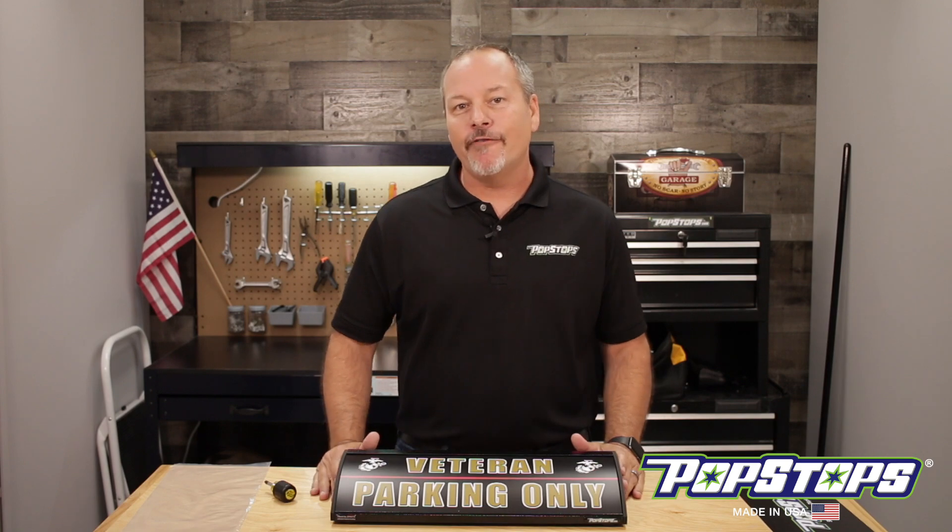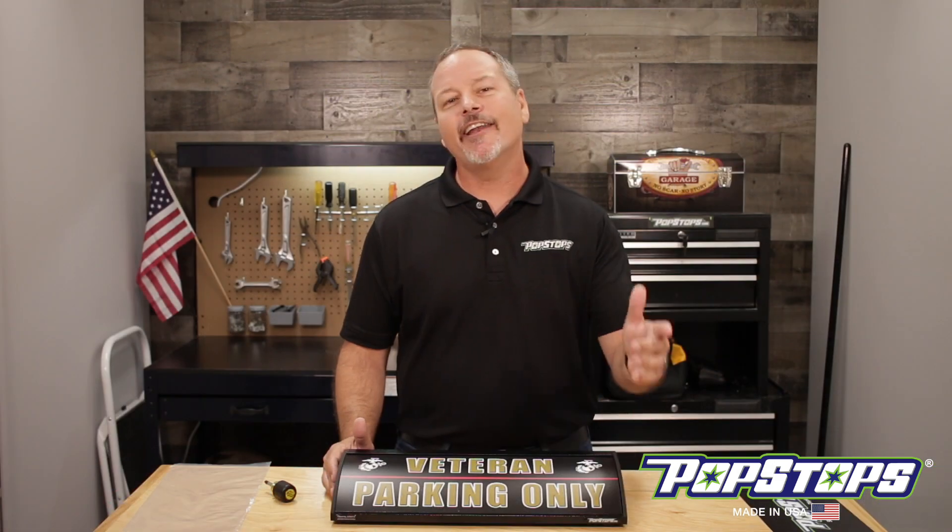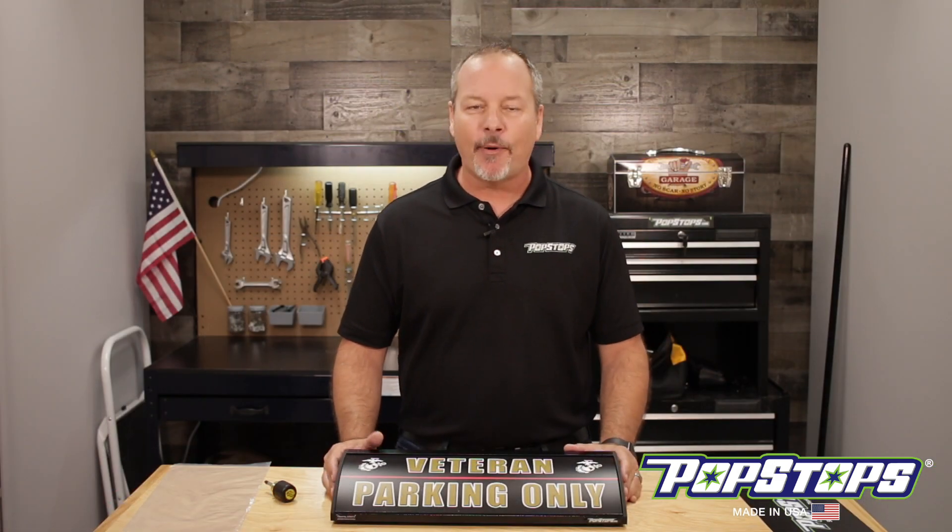If you'd like to watch any of our other videos, visit popstops.com, click on the videos link and enjoy. I'll see you right here next time in the PopStop's Garage.